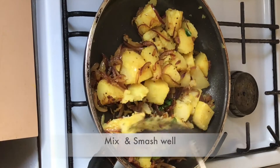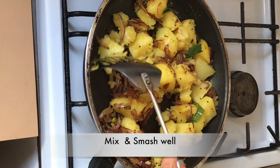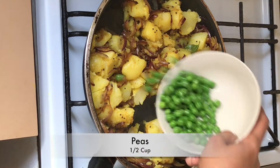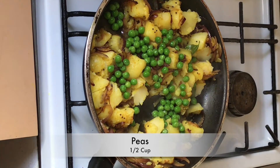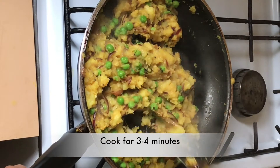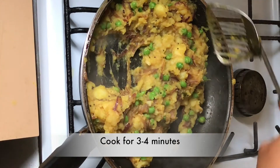Mix them well and smash the potatoes. Do not smash the potatoes completely. Add half a cup of green peas and some water to adjust the consistency and cook it for 3-4 minutes. The palya is now ready.